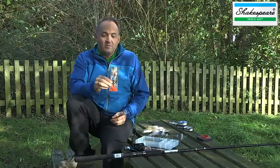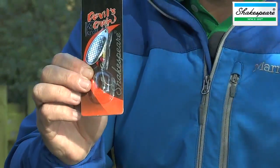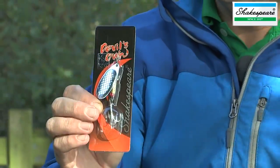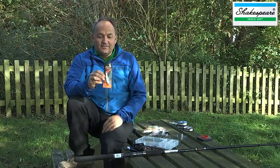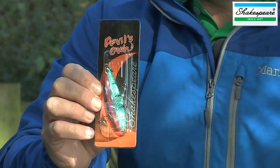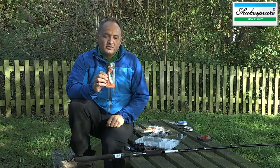Then you step up to this scale spinner, which weighs 16 grams. The heavier weight will enable you to cast further, but also the bigger lure will attract, in many cases, bigger fish. And then finally, there's this striper spoon, which is a different kind of lure and one that works really well for bigger pike, but also salmon and trout.